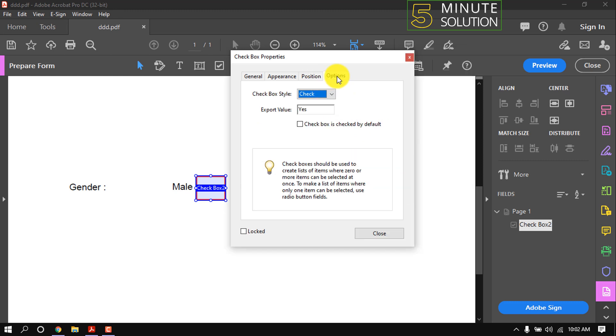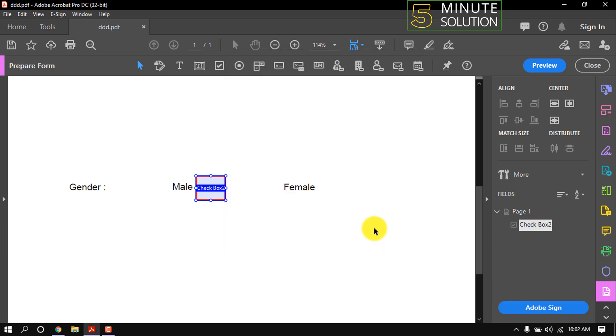Click on Options. We can change the box style from this list. You can make the export value as you like, but now I'm gonna put it as 'Yes'. Then close and preview.